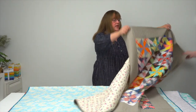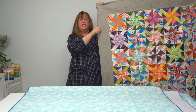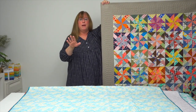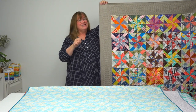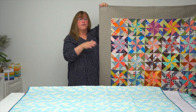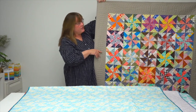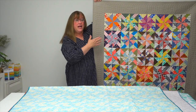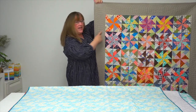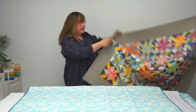Quirky Pinwheels is a quilt that Kim offers as a challenge — to challenge yourself to use any fabric. We all have those fabrics in our stash where we think, I'm not sure what inspired me the day I bought this. For this quilt, she says choose prints for the pinwheels that have high contrast between the background and between each other, so that you get a nice contrast for those quirky pinwheels.